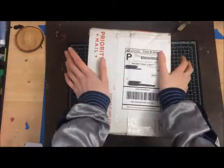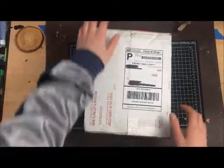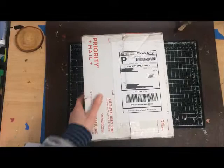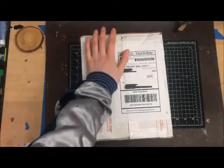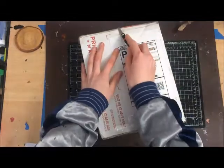Hey guys! So today we're going to be doing an unboxing and I'm excited because it's something I've been waiting for for a long time. Let's just get into it and I'll explain what it is after.